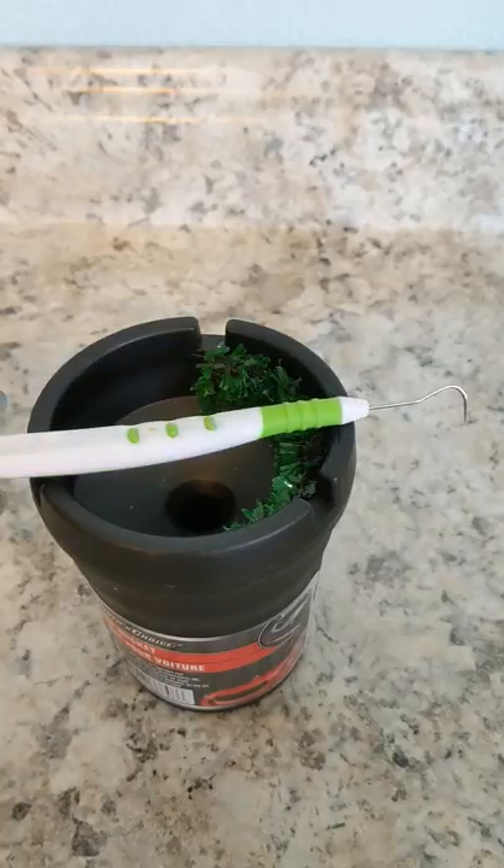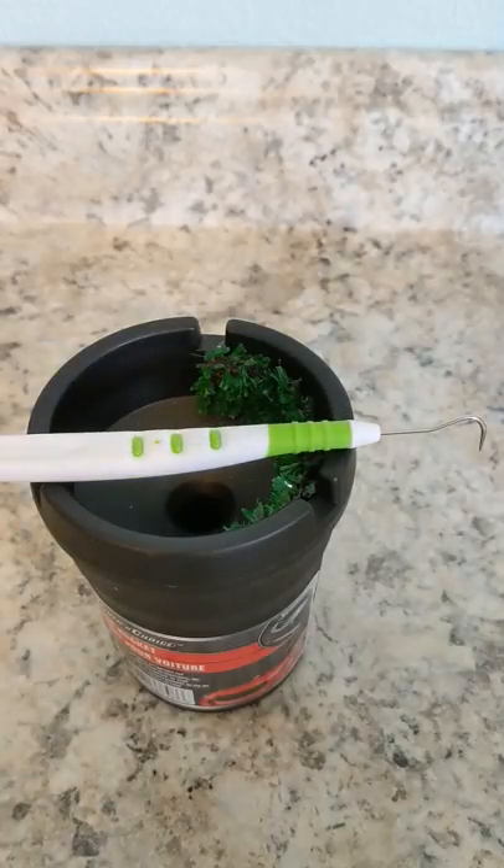Easy peasy. Super inexpensive, and this one little trick just makes weeding your vinyl so much easier because you can keep going faster without having to stop and clean off the edge of the weeding tool.